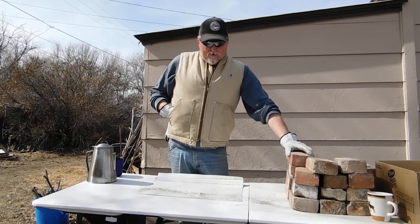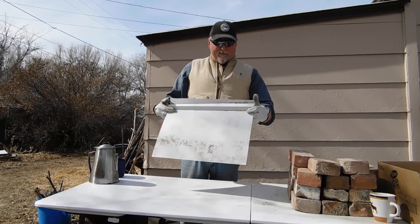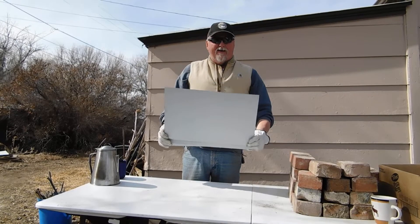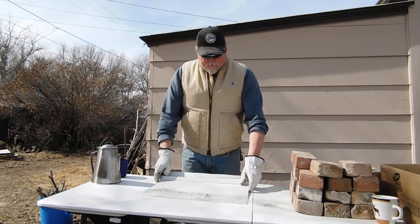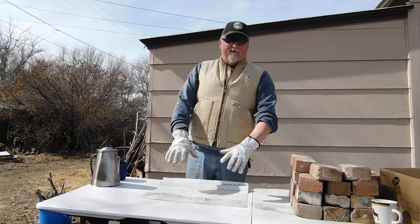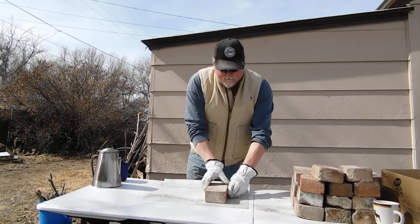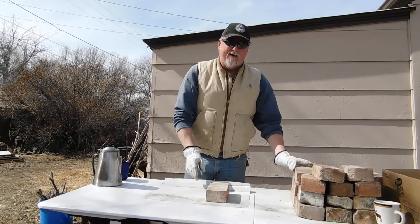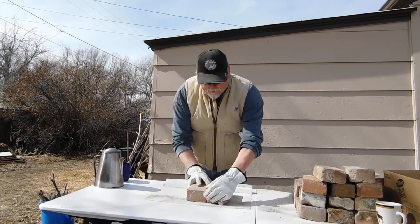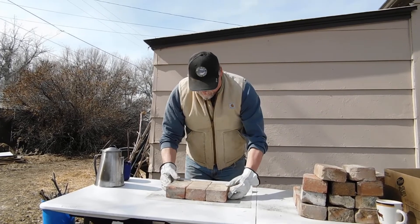First, I found this piece of metal back behind the garage — it's just a flat stock piece of metal. Anything will do as long as fire can't get through it. We're going to lay this on the table here just to prove it's not going to melt down. Then we're going to take our bricks — doesn't matter what kind they are — and lay them out three in a row, centering them up on the metal.